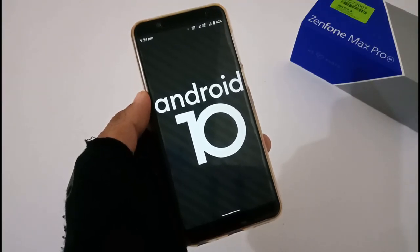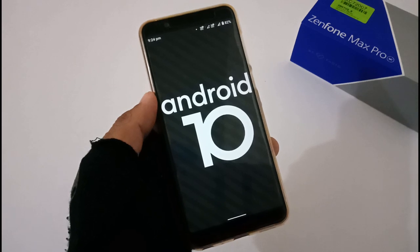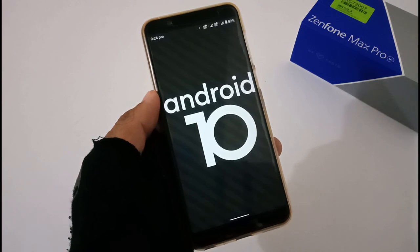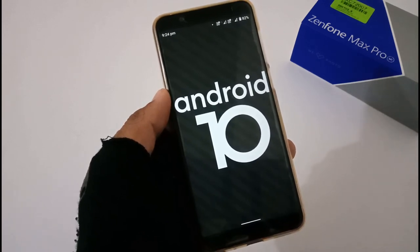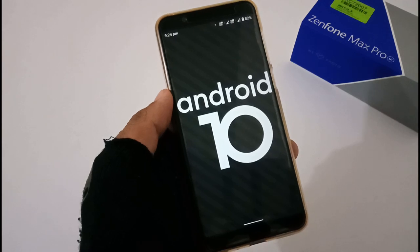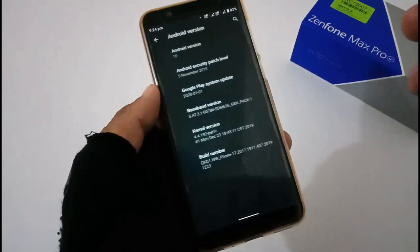Hey guys, this is from 24 by 7 Everything. Hope you all are doing great. We are back with another video, this time on the ASUS ZenFone Max Pro M1, reviewing version 407, which is the official Android 10 update. We will be covering quick settings, home settings, network, security, fingerprint, face unlock, battery, sound, gaming, FM radio, camera, Camera2 API, Widevine, stock camera versus GCam, benchmarks, and some flaws.